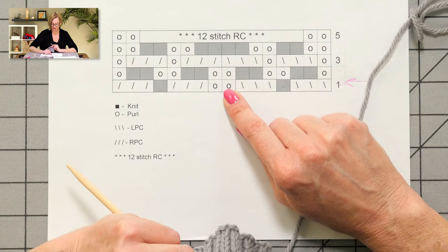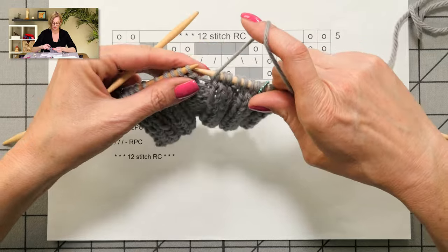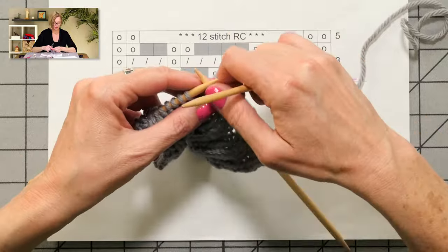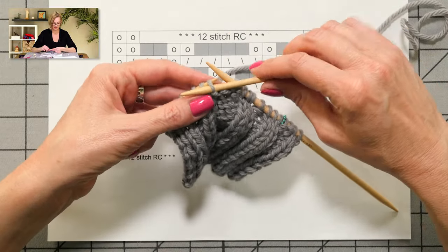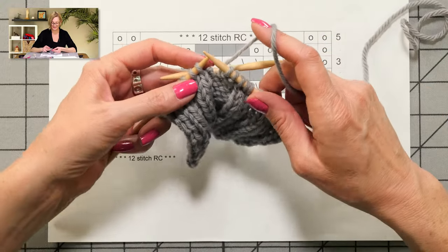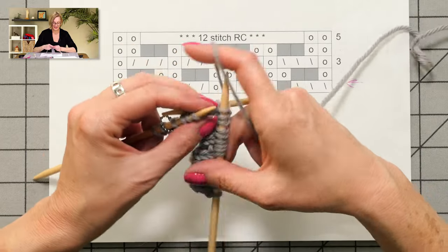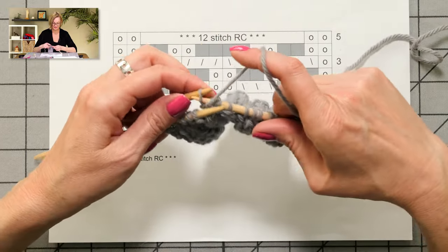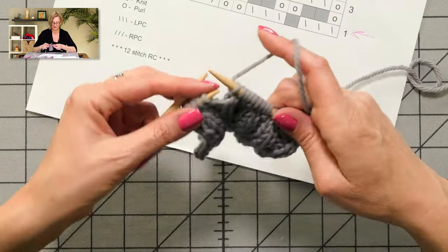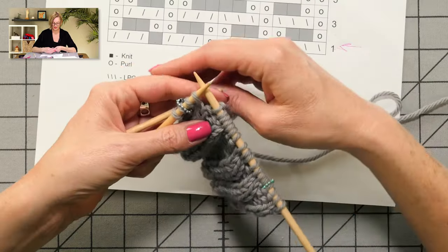I'm going to do the same thing again: slip two stitches to the cable needle and hold in front of work, purl one, knit two from cable needle. If you've never worked cables before, the first time you do it you kind of wish you had an extra set of hands to hold on to everything, but you do get used to it — or you just take it slow at first. Here we have purl, purl, and then a right purl cable. The right purl cable is: slip one stitch to cable needle and hold in back of work — this is how we get these twists, by holding it in the front and the back. Then knit two stitches from the left needle and purl one from the cable needle.